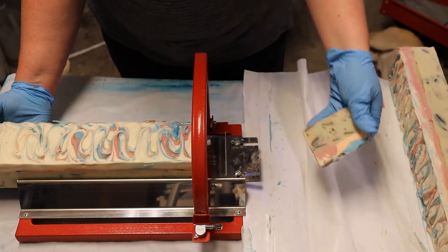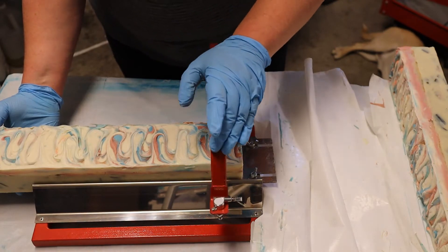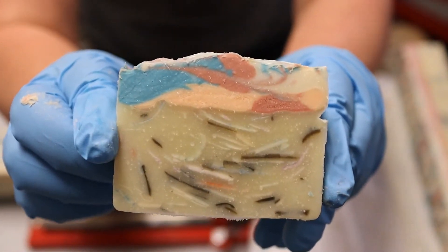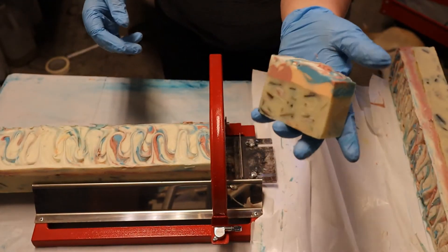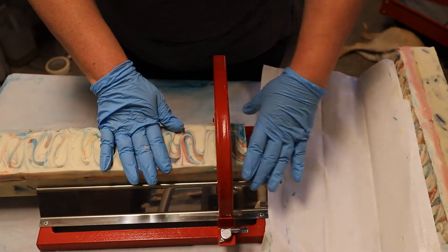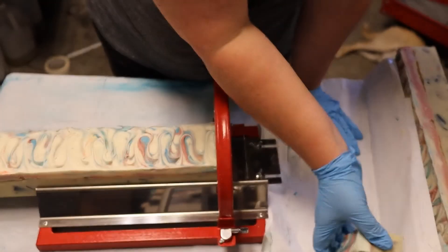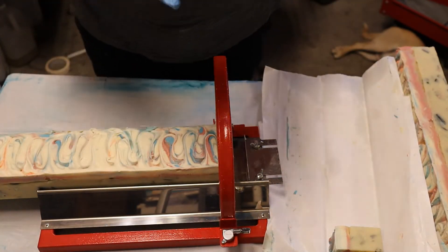Oh, isn't that cool — different! I got those molds from Etsy and I also got this soap cutter from Etsy. Oh, how pretty — look at that! Isn't that just cool — big chunky bars. I like it. I'm actually going to stand these on their side for maximum air exposure. I just think these came out exactly like I wanted them to. I love it — I would totally buy one of these. Almost like a sunset.